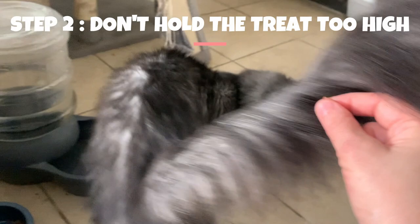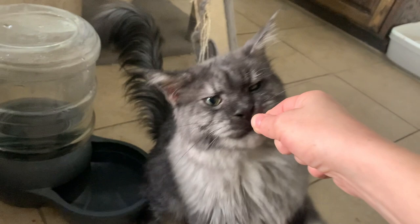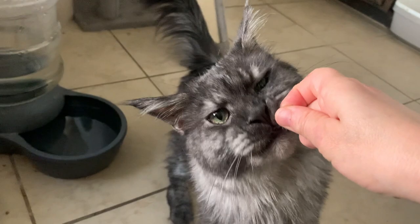Step 2: Hold a treat above their head to encourage them to look up, but not too high. As your cat looks up, their head will naturally tilt back, causing them to sit down.